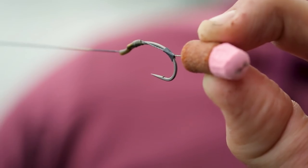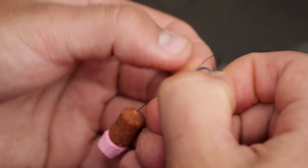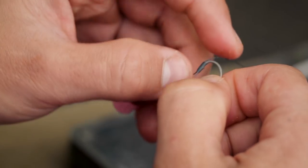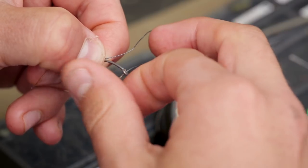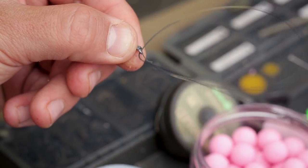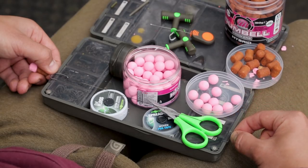My hook of choice is a size 4 curved shank — something I've had ultimate confidence in for a couple of years. When I hook a fish, the chances are I'm going to land it. I thread the silicon around the shank of the hook and dictate the hair length. I always like my bottom bait or wafter presentations so the bottom of the hook just touches the bottom of the bait. I then secure the hook with a six-turn knotless knot and go back over the knot a couple of times to lock it in place so it can't slide.